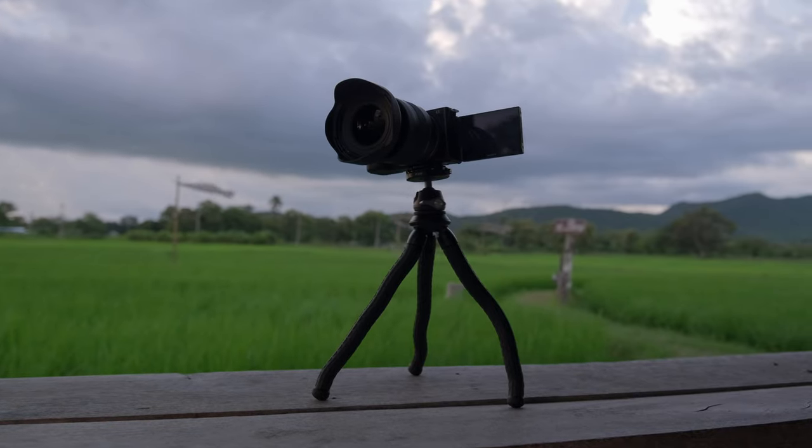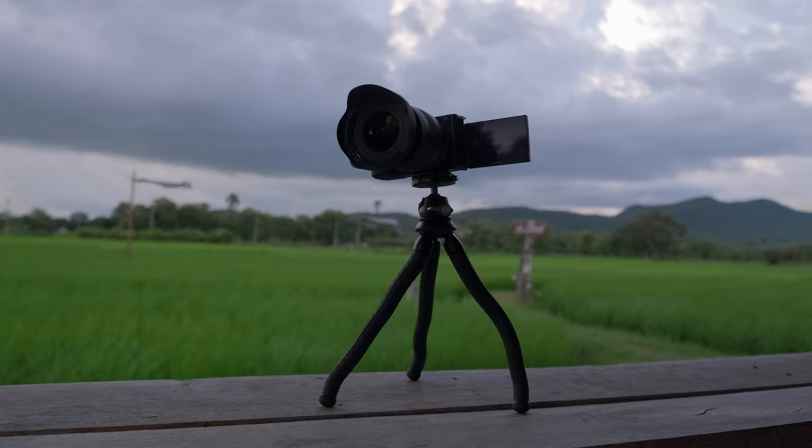Now let's do a vlog test with this tripod. At the moment I'm vlogging with my Sony ZV-E10, the Tamron 11-20mm f/2.8, and the Rode Wireless Go 2 lavalier microphone. It feels very comfortable with this tripod. All of this weighs around 800 grams, nothing feels really heavy, and it feels extremely comfortable with this lightweight setup.